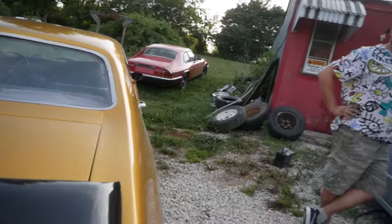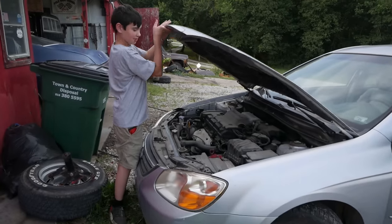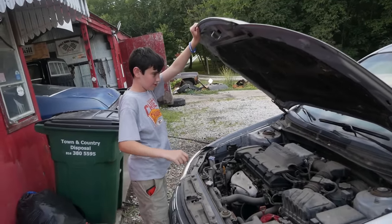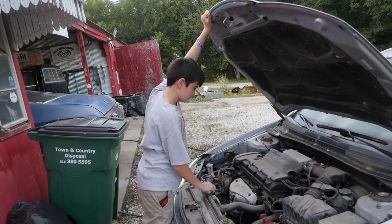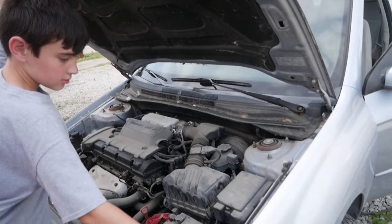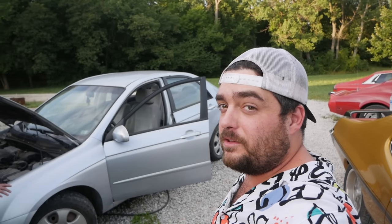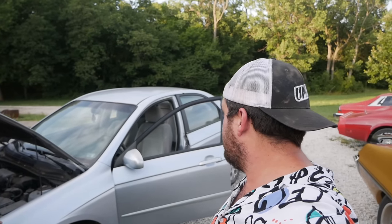My dad bought me a go-kart. The battery's dead, so I'll have to swap in a random battery I found. Welcome to Outside the Barn, where you'll see things you wouldn't normally see on my main channel, Pole Barn Garage. And that's because this is a Kia.